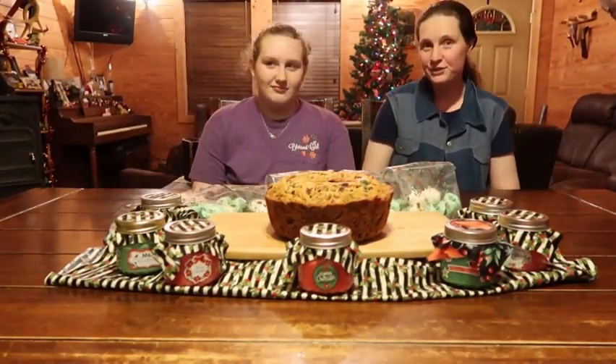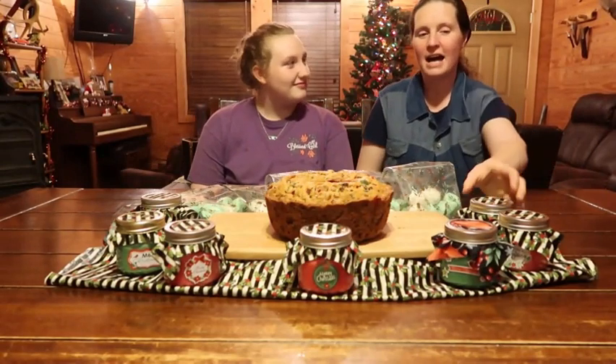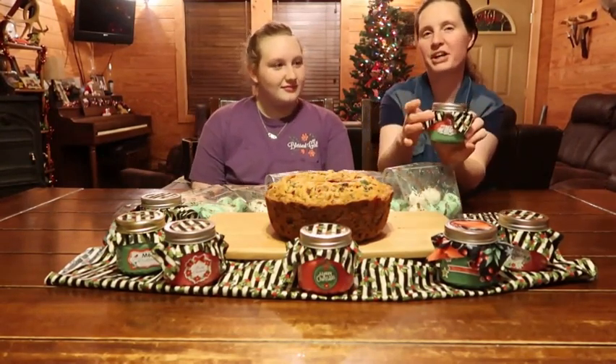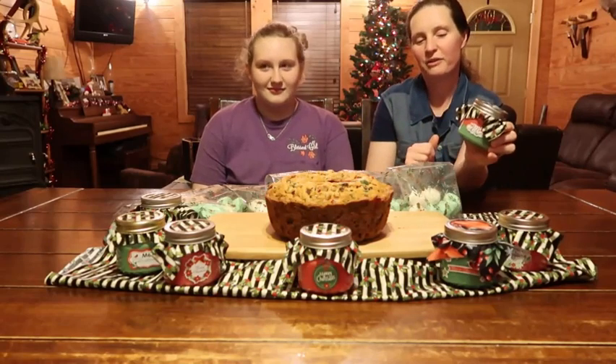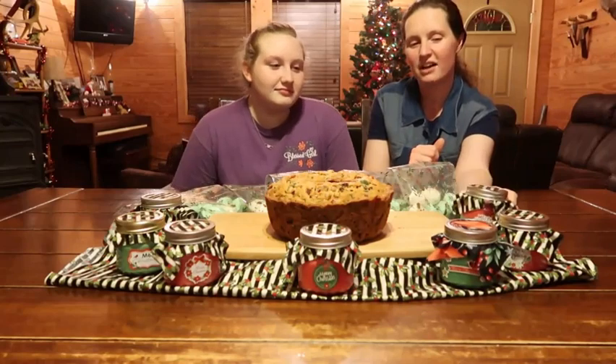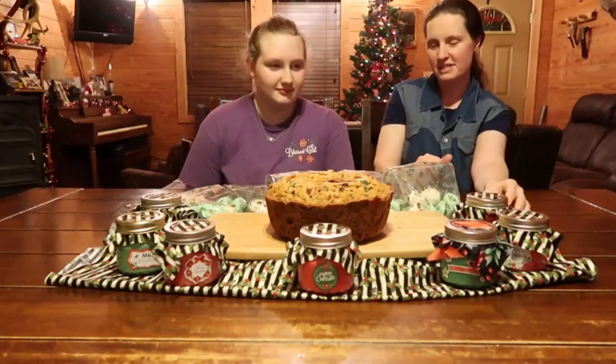Okay, we got our candles finished. We just used regular mason jars and then we put material around it and then put the ring around it. We decorated it with little pretty stickers and stuff and we're gonna give it to family members and stuff like that.